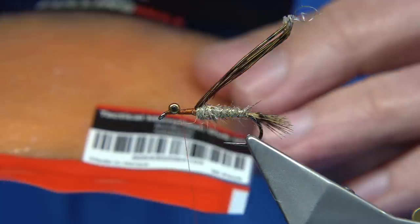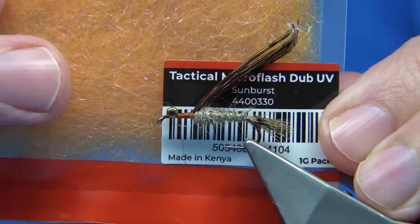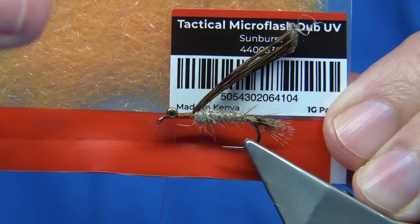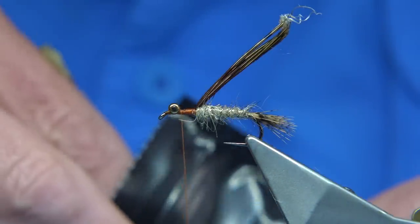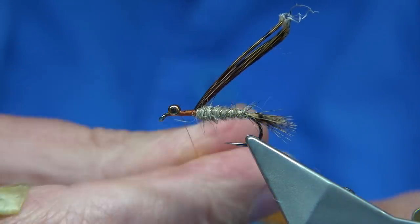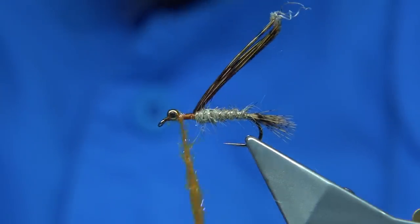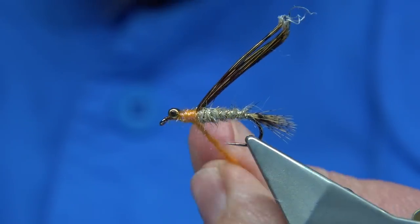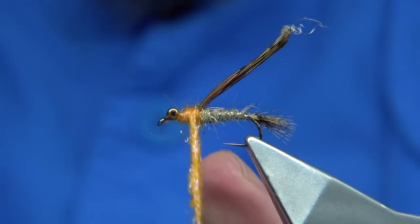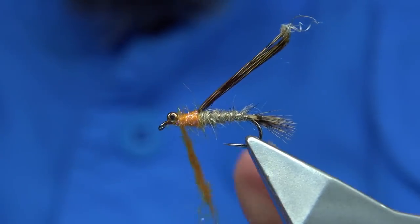Now for the thorax, I'm using another Fulling Mill dubbing. I quite regularly use a UV type dubbing and I've found it to work really well. This is the Sunburst version — it's called Tactical Microflash Dub UV. It's a nice dubbing. I'm going to build it up from the back of the eyes up to the body. It's very easy to dub. Start it off quite tight, then work your way up, just building the thorax up so it's the same thickness as the body at that point. Then I want it to taper towards the eyes, so thin out the dubbing as you wind down through, up against the eyes, and take away the excess.